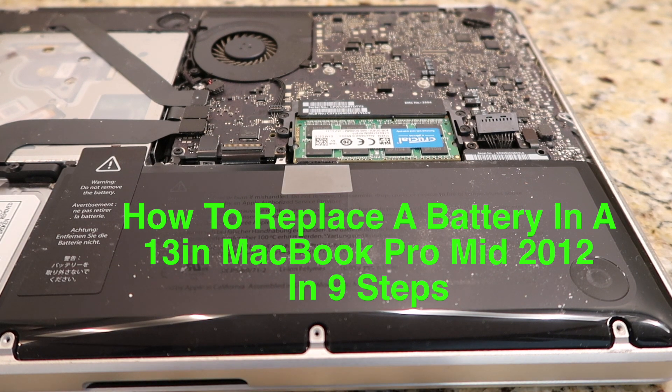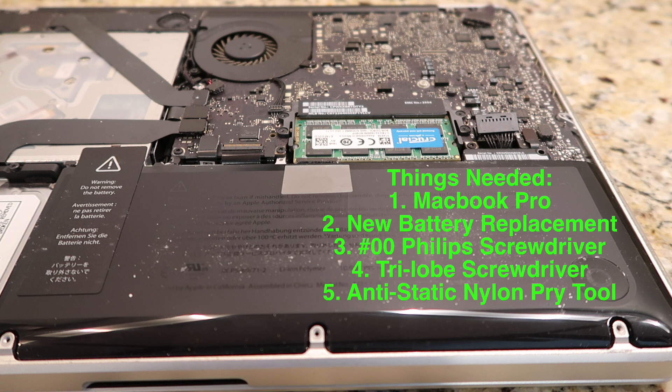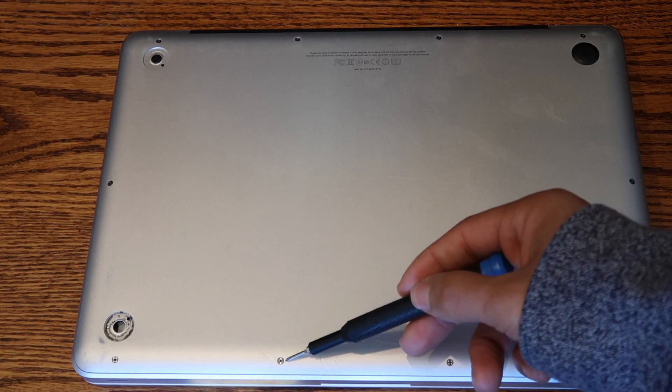How to replace a battery in a 13-inch MacBook Pro mid-2012 edition in 9 steps. Things you'll need: a MacBook Pro, new battery replacement, double-zero Phillips screwdriver, a tri-lobe screwdriver, and an anti-static nylon pry tool.